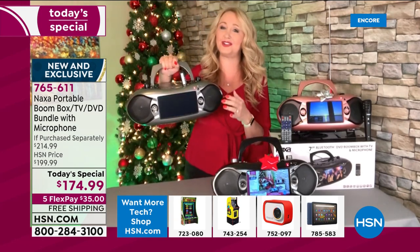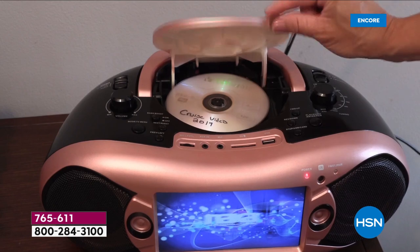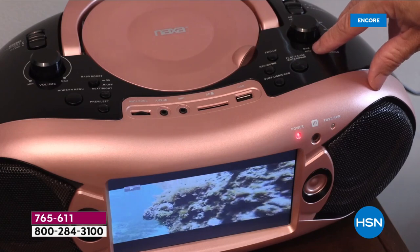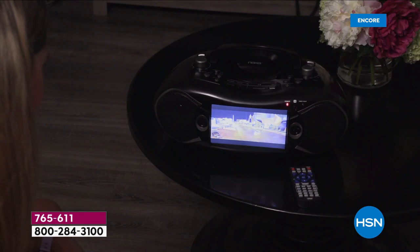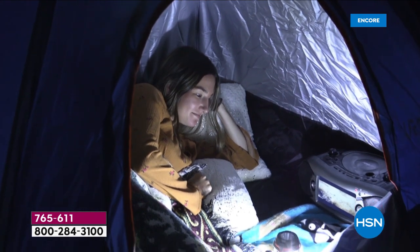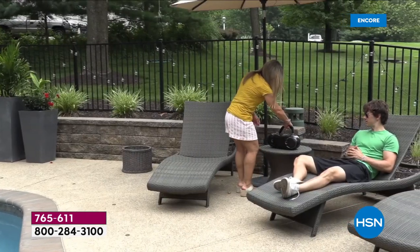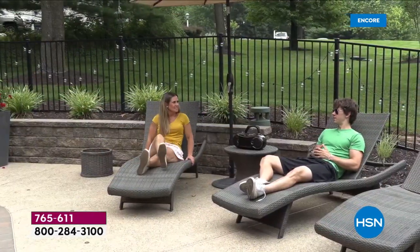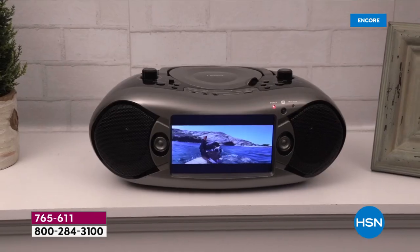That television is the coolest thing I've ever seen — seven inches, with a built-in TV tuner. It's an ATSC tuner, so you're going to be able to grab free live over-the-air TV broadcasts. It depends how close or how far you are from the TV towers, but I'm watching HSN Live right here in my home. If the power goes out, this is battery-operated as well as wall power or car power — three ways to power your brand-new boombox. Think about spending time outside, sitting out on the patio. Maybe Dad likes to tinker in the garage and you want to give him a wow gift for the holidays — that's going to be this boombox.